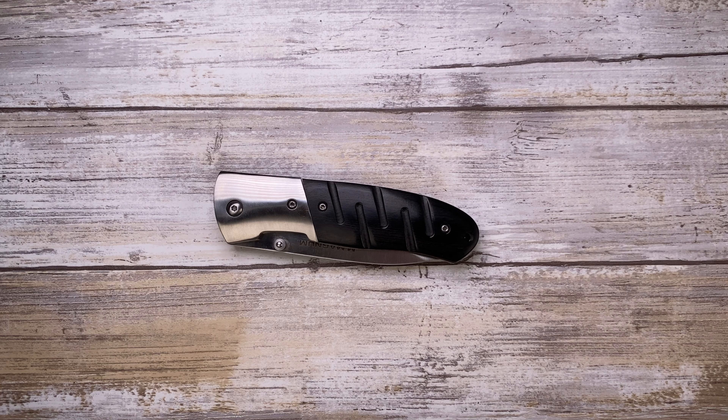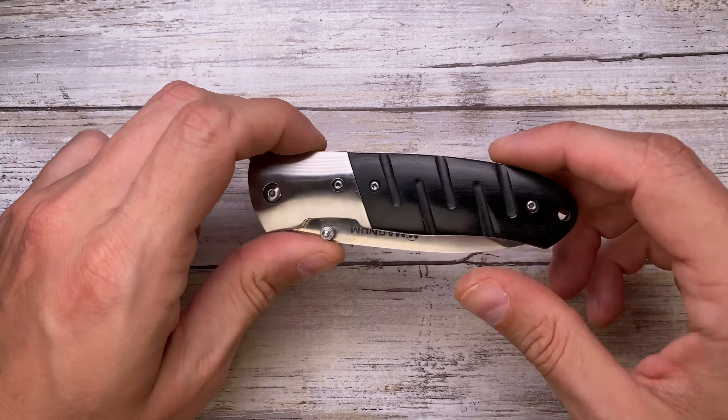Fabs is in the house and today I've got the Boker Kilo Romeo here for a review. As usual we're gonna analyze the look, the sound, and the feel of this guy. First, let's do a quick size comparison — this is up against another offering from Boker, the Ellipse, a little bit smaller and lighter, and this is another inexpensive option from Kershaw, the Asteroid.